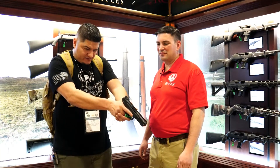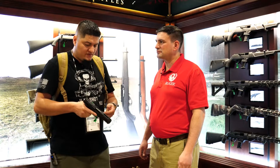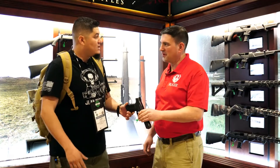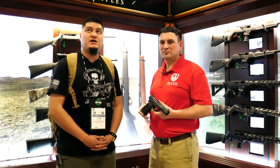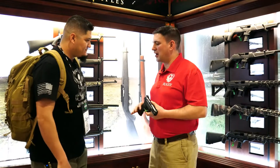And that high-visibility front sight post — extremely visible even in here right now with bright lights. Beautiful. I can't thank you enough for your time. Thank you so much for introducing us to the 5.7. Guys, One Shot, One Kill, once again — SHOT Show 2020 at the Ruger booth. www.ruger.com. Thank you once again. Stay tuned for plenty more, guys.